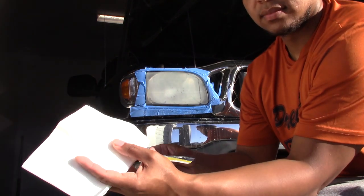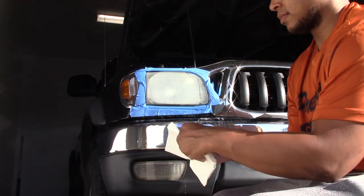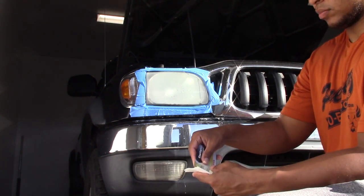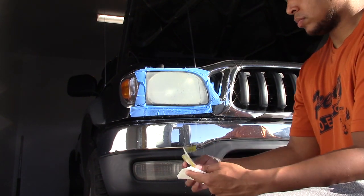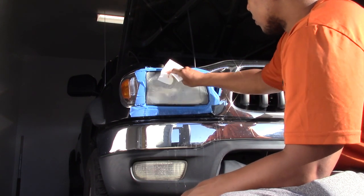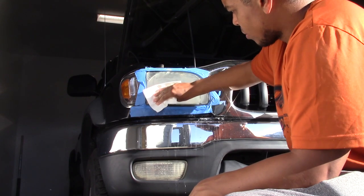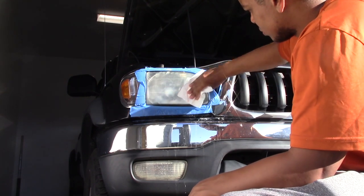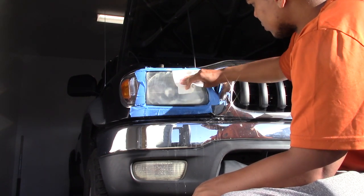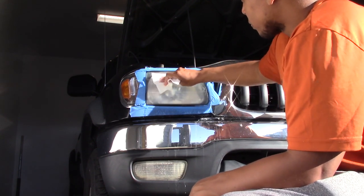After sanding, the next step is to do some polishing. Take your clarifying compound and put about a quarter-sized dollop onto the white cloth provided in the kit. Rub it into the headlight for about five minutes — again, this is an arm workout. You want to do this simultaneously to both headlights. When you're finished with this you should have a white haze on your headlights; this is normal.